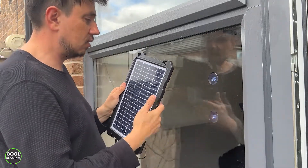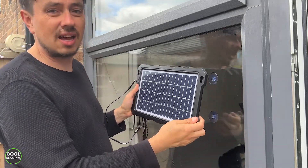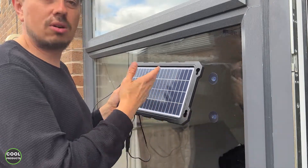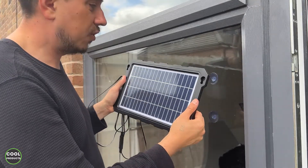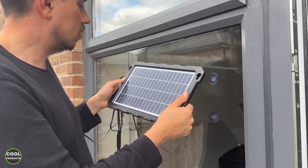As I said, you can use it inside or outside, and it picks up not necessarily sunlight — because maybe it's not always sunny — but it picks up light. The power is 10 watts. I didn't use it too much, but so far I'm okay with the build quality and also with the price.